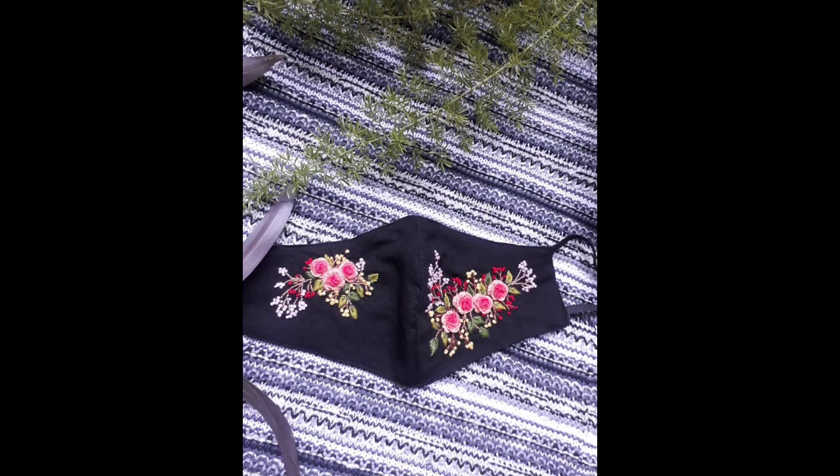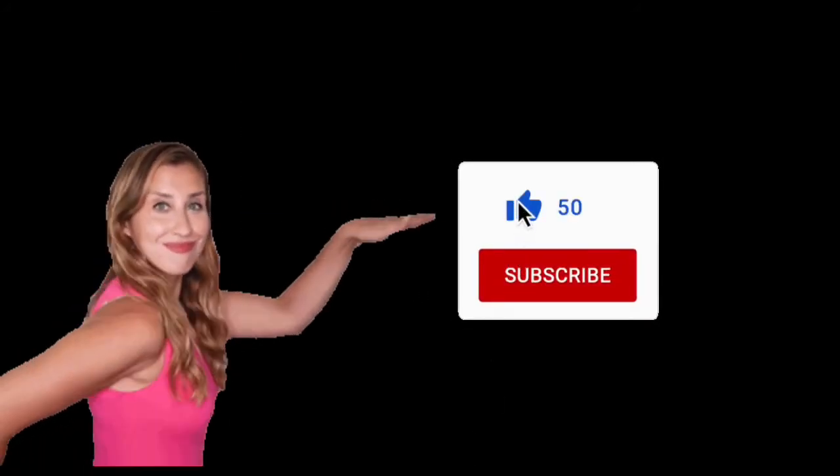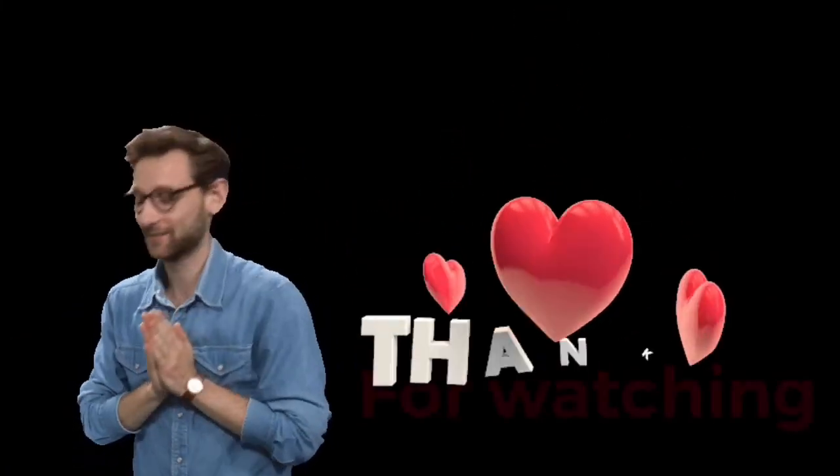So stay blessed, stay tuned — we will soon be back with you along with some new design ideas. Up till then, take care and Allah Hafiz. Don't forget to like, subscribe, and share our video with your friends and family. We will soon be back.